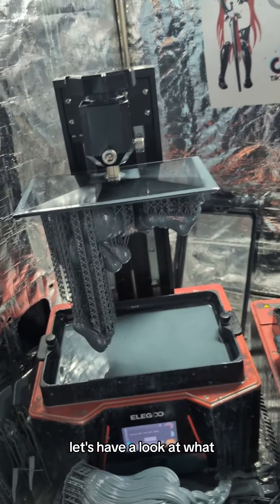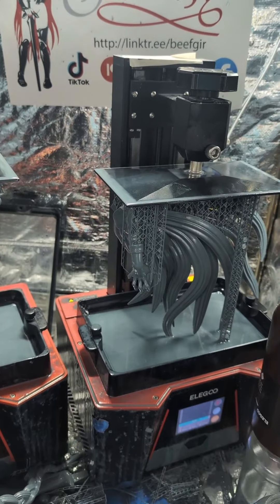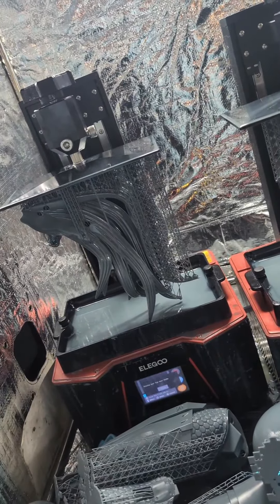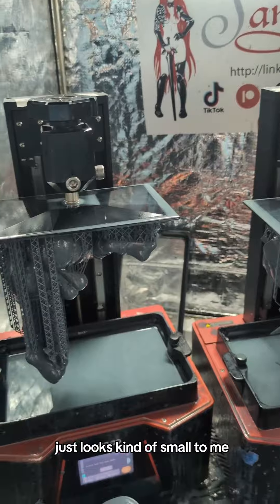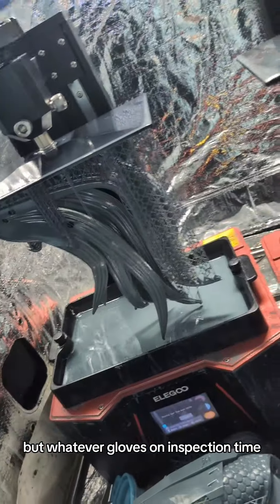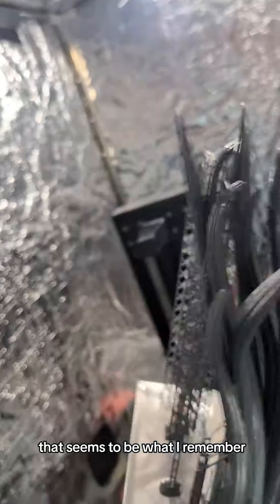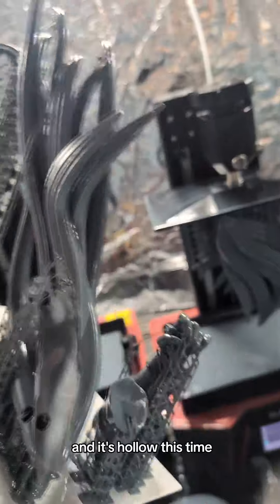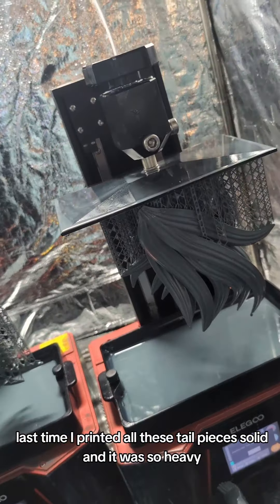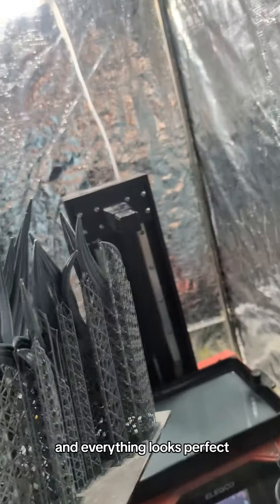Let's have a look at what we got today. This still looks small — this should be the biggest Vicar Amelia we can do, but it just looks kind of small to me. Gloves on, inspection time. It's just finished. So we have a hand — that seems to be what I remember. And then we have an actually perfect tail, and it's hollow this time. Last time I printed all these tail pieces solid and it was so heavy. Everything looks perfect — I am surprised.